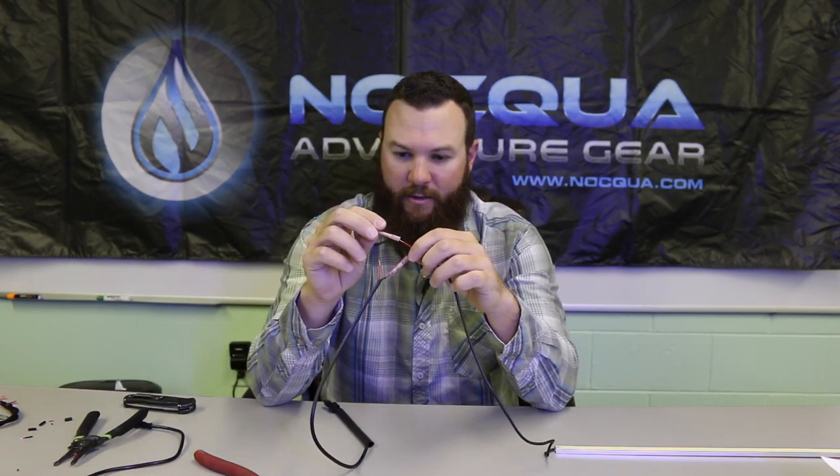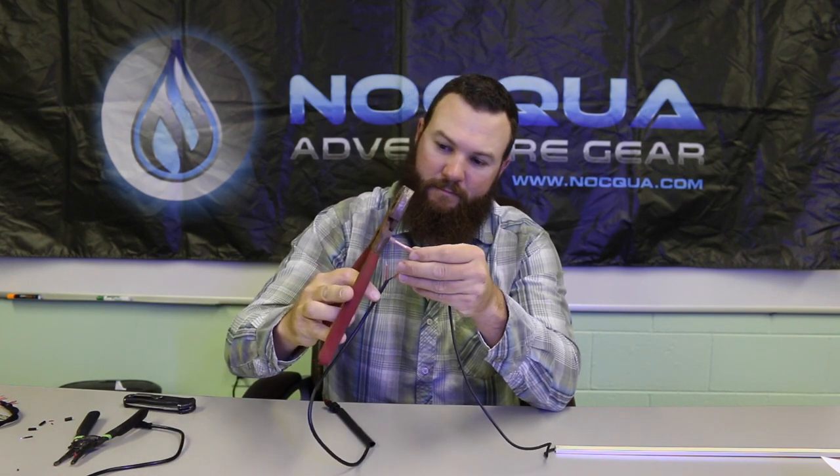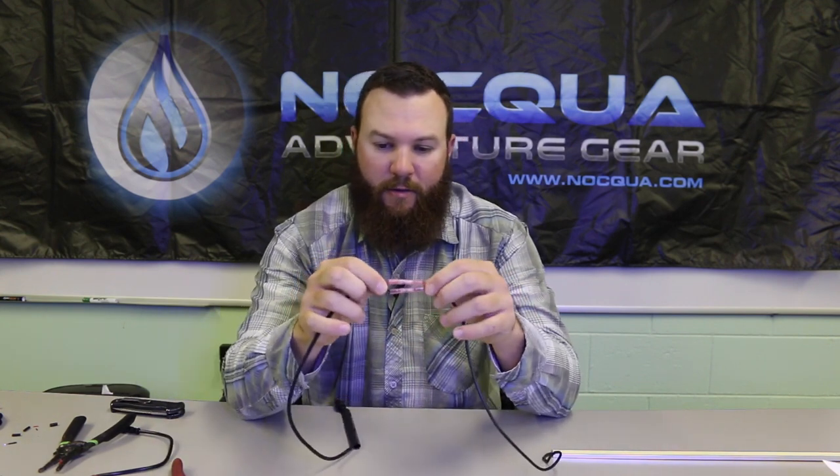Now just simply repeat the process on the positive. Take the waterproof butt connector that comes in the kit, slide it on, and crimp it down. Those all seem to be holding nicely.